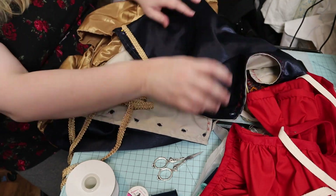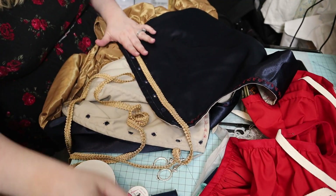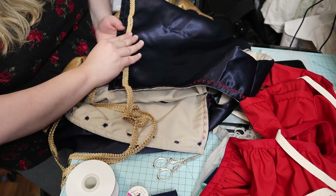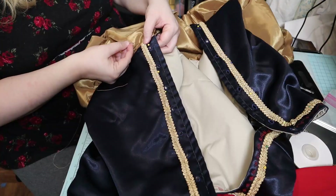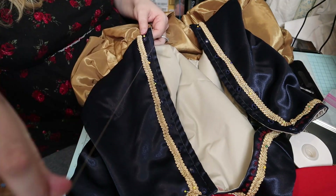Next I decided to, why not, add some gold braid. So I pinned it down around the front and around the neckline, then just tacked it down quickly.